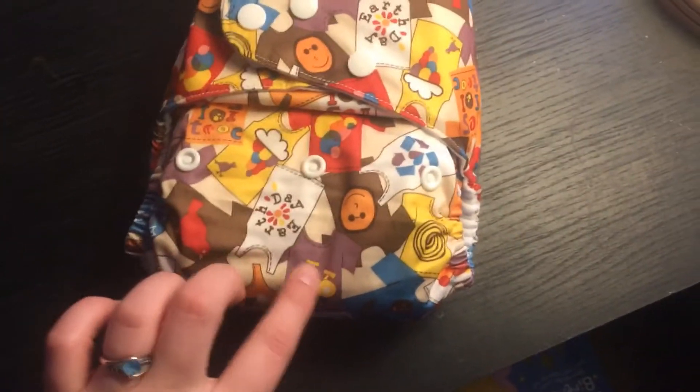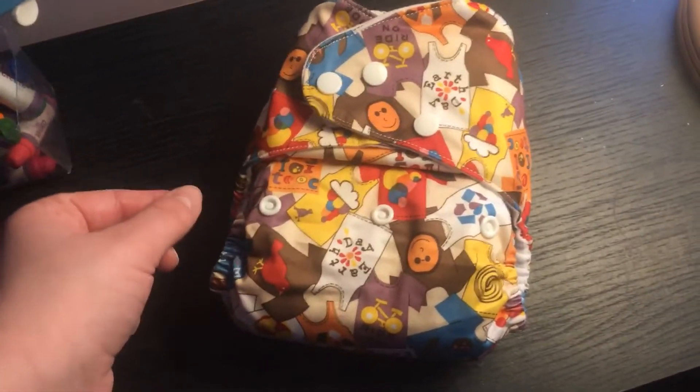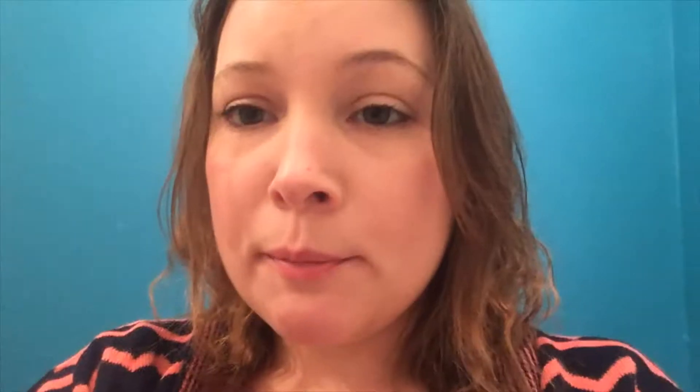I really like the print, so we'll see how we go with that. My partner said he thought the PUL seemed a bit thinner, so we'll see. Hi YouTube. So she had that nappy on while she was napping with a muslin's flat and a Little Lamb triple bamboo booster, and it lasted all through her nap. The PUL stood the test of time, so I don't think it was too thin like my partner thought. Dead happy with that and I love the print.